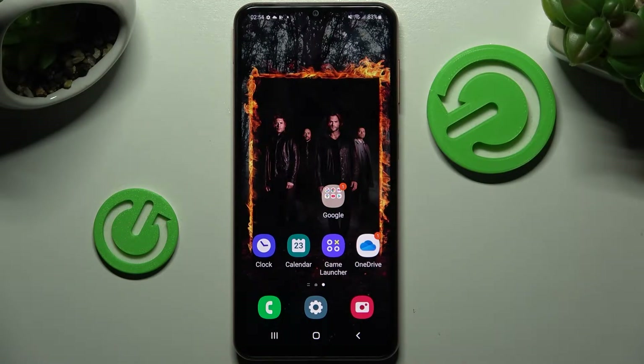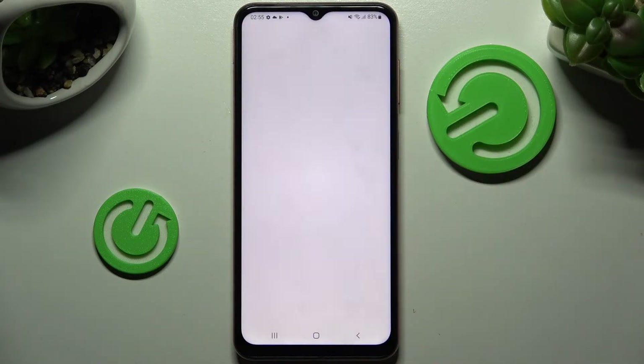In front of me is the Samsung Galaxy M13, and today I would like to show you how you can set up an alarm clock on this Samsung. First of all, you need to find the Clock app and tap on it.